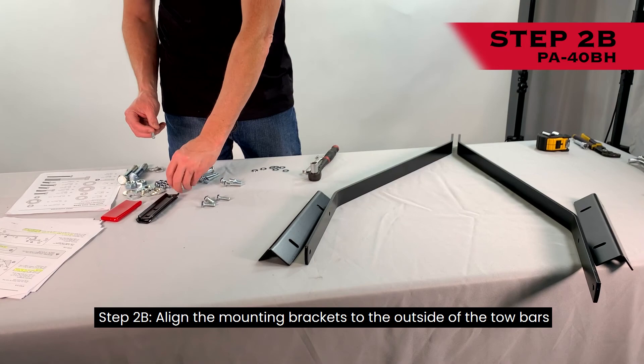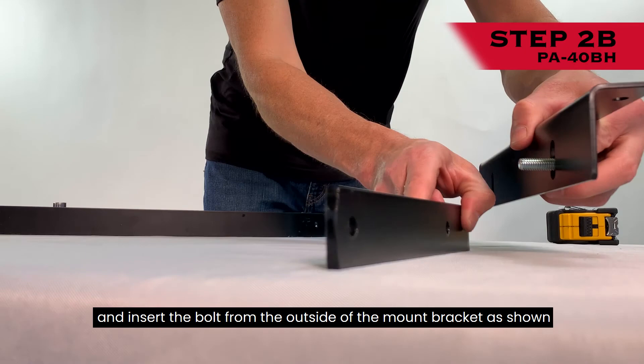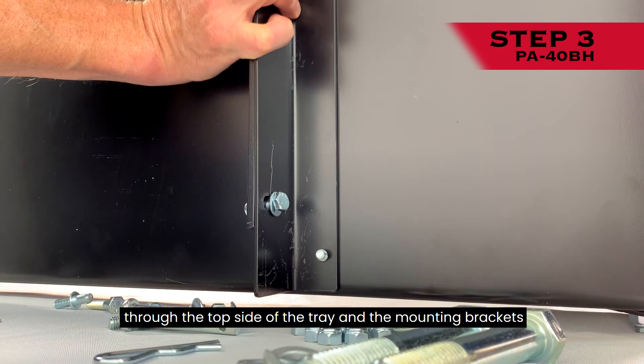Step 2B: Align the mounting brackets to the outside of the tow bars. Add a 5/16-inch flat washer to four 5/16-inch by 1-inch hex head bolts and insert the bolt from the outside of the mount bracket as shown. Add a 5/16-inch by 1-inch nylon lock nut to the end of each hex bolt inside of the bracket, but do not fully tighten yet. Step 3: Assemble the mount brackets to the tray by inserting four 5/16-inch by 3/4-inch hex bolts through the top side of the tray and the mounting brackets.